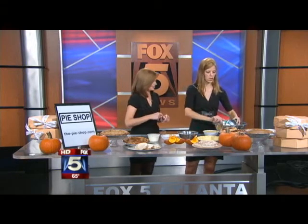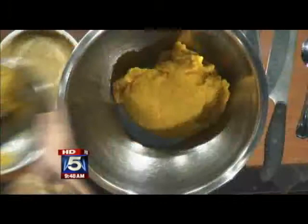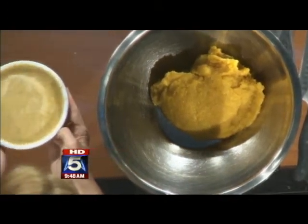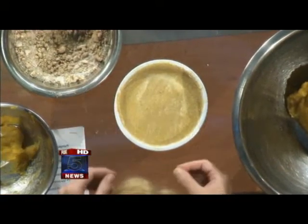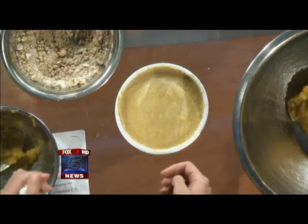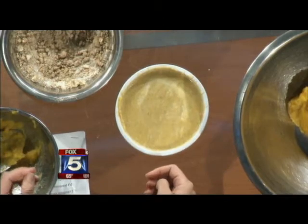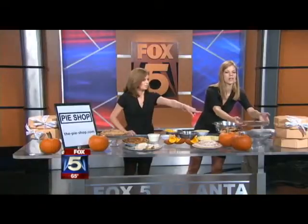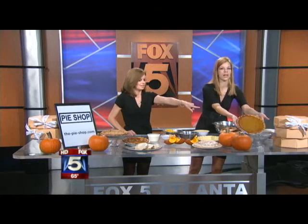You're just going to want to combine them all together. The final result looks just like this — it's pretty liquid, you can see. Then you place it in the oven at about 375 for about 45 minutes, just until it's loose in the center. You want to pull it out before it's completely firm, and it looks something like that after you take it out.